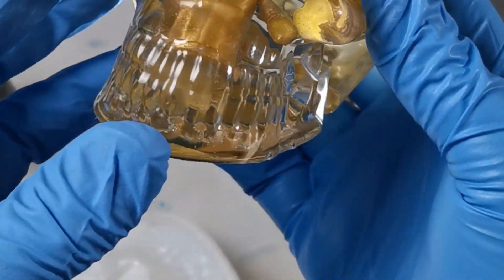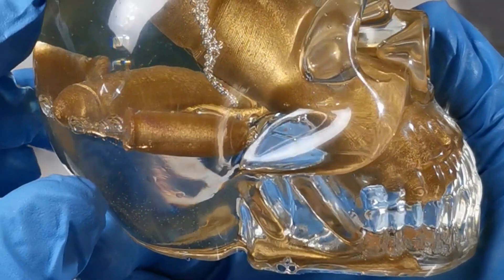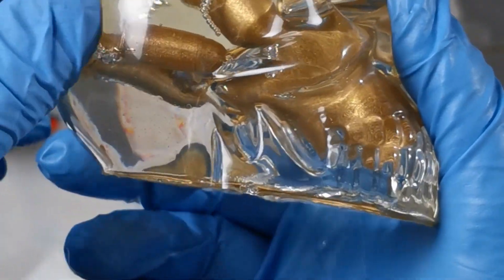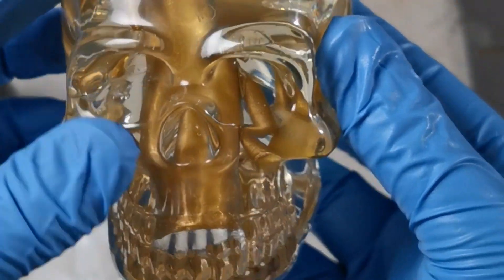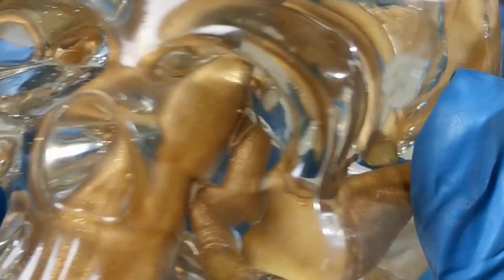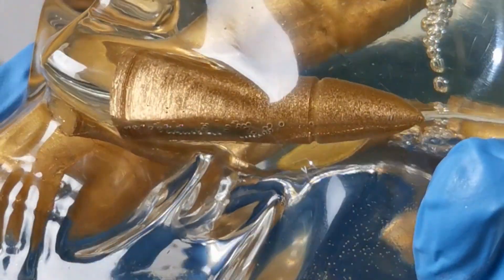These bubbles are a lot harder to get rid of, and you're really only left with using a pressure pot, which compresses the bubbles so you can hardly even see them — that being the only way to remove them from the resin. Of course I didn't think of this at the time and I also don't have my pressure pot yet, so that wasn't an option.